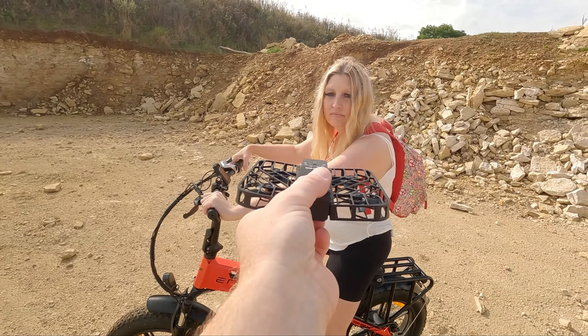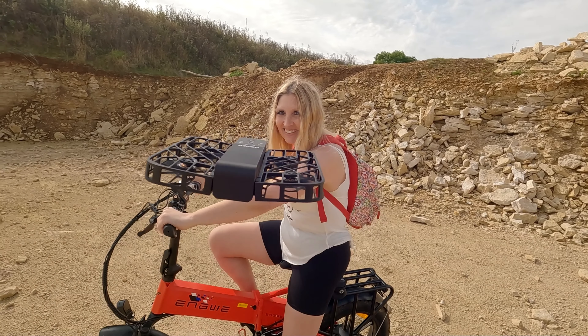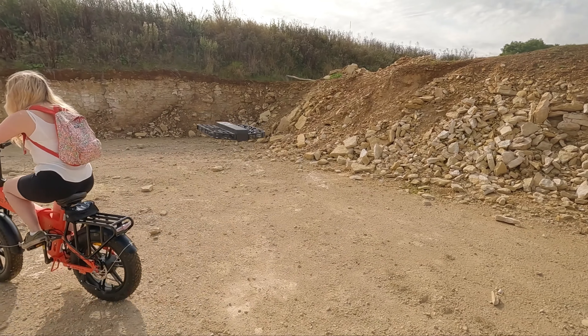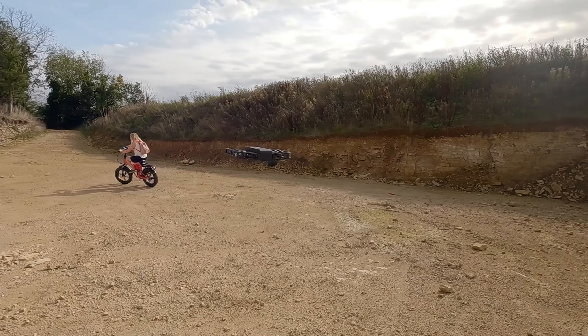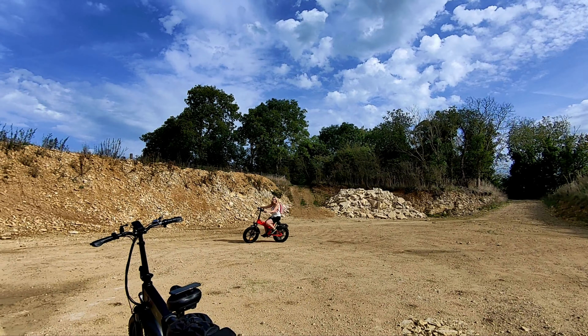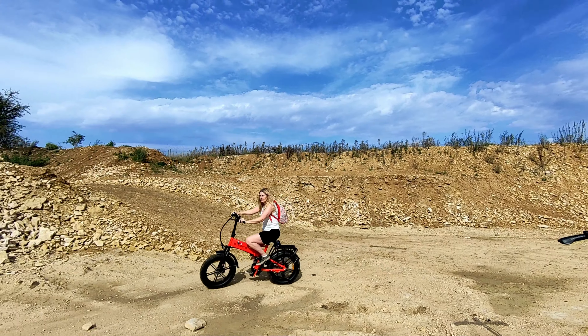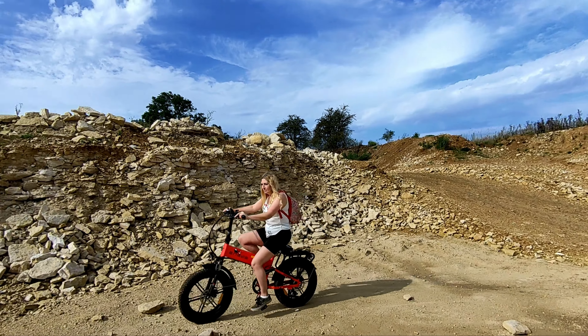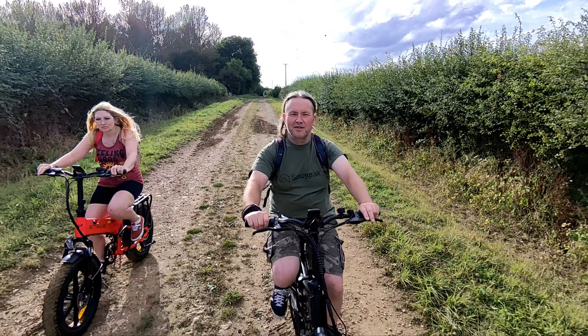This is Hover mode — it just follows you around, the camera staying in a stationary position facing whichever way you're facing. It's going to follow her around this quarry on her bike. It doesn't seem to matter how far away you go from the camera; it still tracks you surprisingly well.